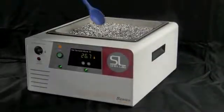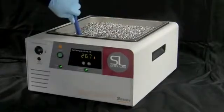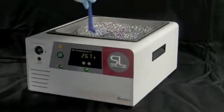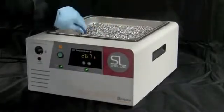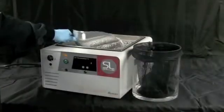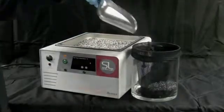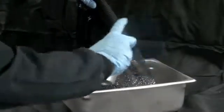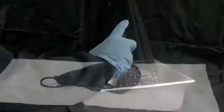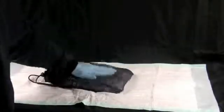Bead baths require minimal cleaning and don't need to be regularly monitored, emptied, or refilled. A spray application of 70% ethanol, stirred in every few weeks, is sufficient. If something is spilled in the bead bath, simply scoop out the beads, wash with a mild dish detergent and clean water, spray with 70% ethanol, then use an absorbent pad or paper towels to thoroughly dry the beads. Never return wet beads to the bath.